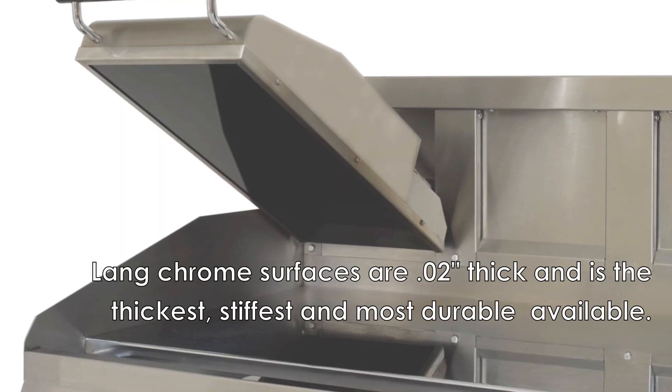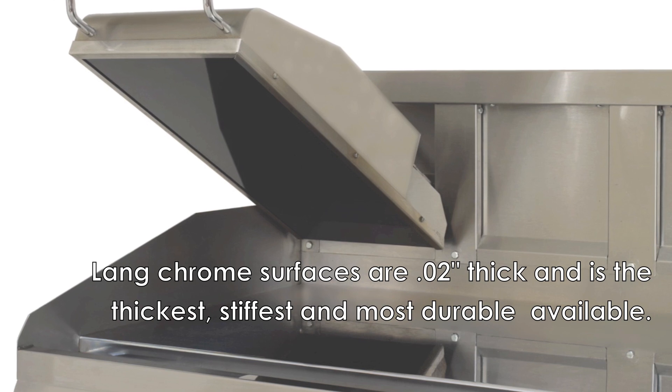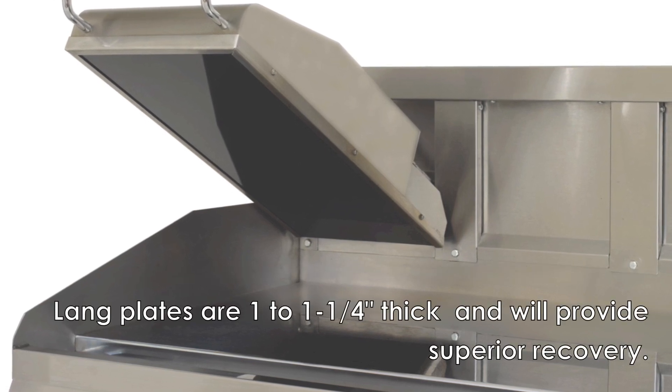Lange chrome surfaces are nearly twice as thick as others and come with steel plates that range from 1 inch to 1.25 inches thick.